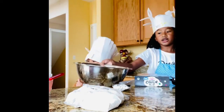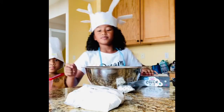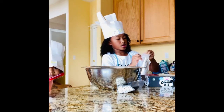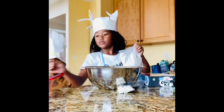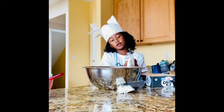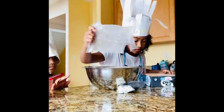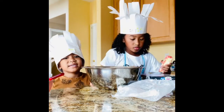We're going to pour in the sugar cookie dough. It smells so good!